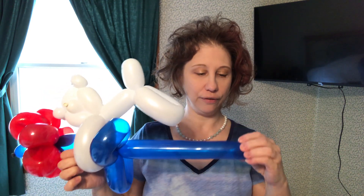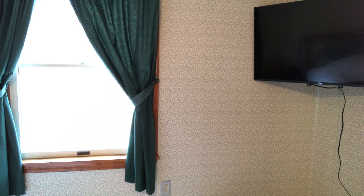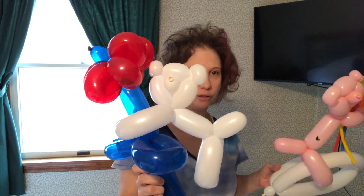The balloons are called 260 Q's — two inches wide, 60 inches long, and the Q stands for the thickness of the rubber. I'll warn you, the transparent balloons like the yellow ones especially pop very easily. So those are my two teddy bear balloons: one's a hat and one is a flower the kid can carry around. I might do some more quick and easy balloons, but thanks for watching — subscribe if you want, please like the video, and I'll see you in the next one!